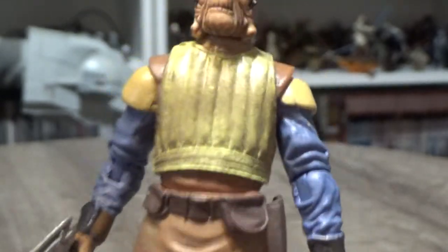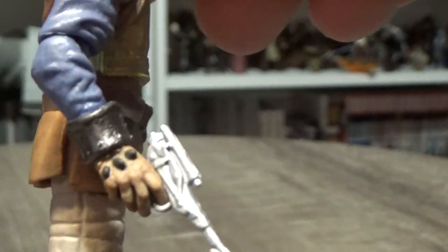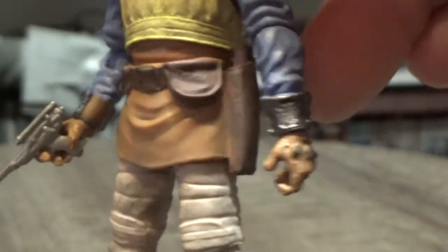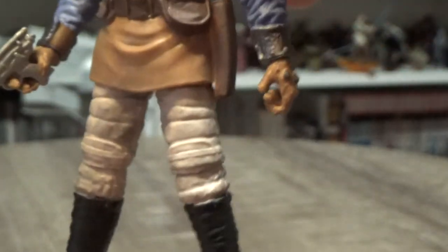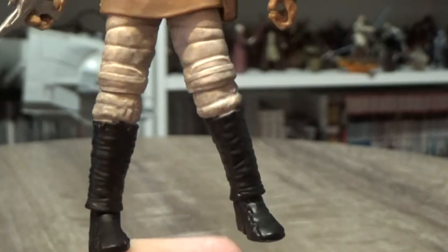Blue sleeves, nice weathered sort of vest. Horned hands — there's the Blaster he comes with. Ankle and wrist sort of cuffs, and a working holster. Down to the trousers and boots. He's a cool figure and the hat looks cool too.